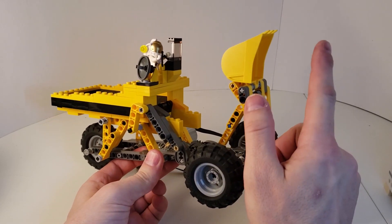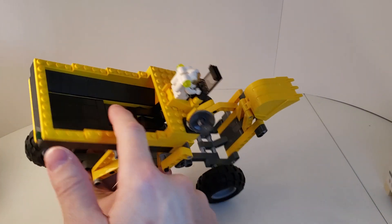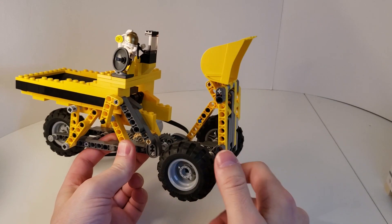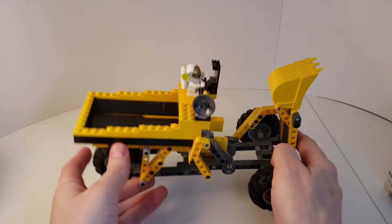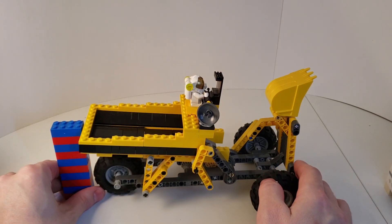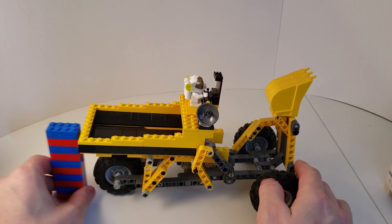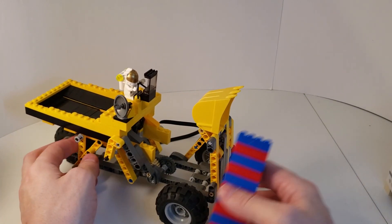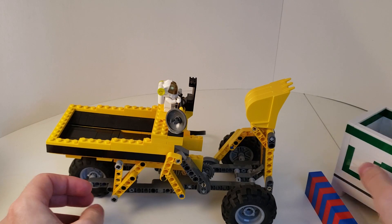Its principal operation is a bucket that moves balls from the input tray into the next module, which butts up against here. It meets GBC standard — it has an input tray at exactly 10 bricks tall, will exit balls just over 10 bricks tall.